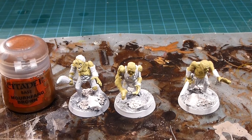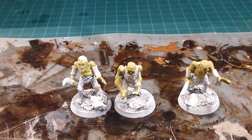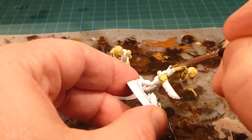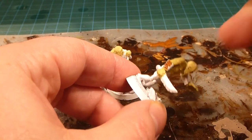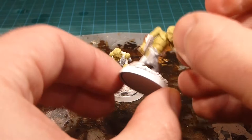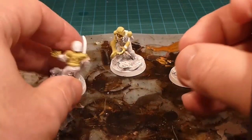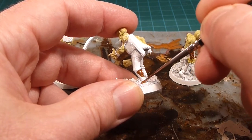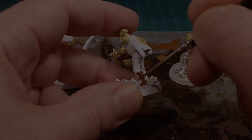Now we're going to start on any leathery bits using Mournfang Brown as our base. The idea is just to get in and give it a little bit of extra color — the tendency might be to have a very drab army otherwise. So I'm taking Mournfang Brown and going after anything leathery: bracers on the arms, boots, wraps around the boots. Anything with a leather base gets Mournfang Brown.